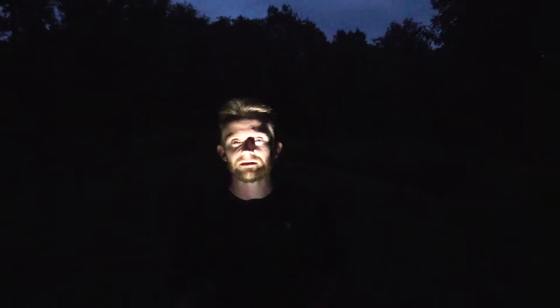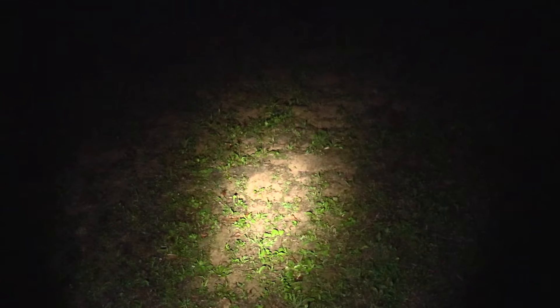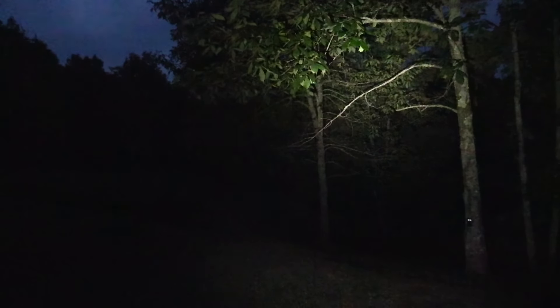Here we are with the Nitecore EA11 doing some nighttime performance tests. I really do like this flashlight — it's got some really cool features. You can barely see on the lowest setting, and we'll just go on up to the next one. That's medium, that is high, and then we'll go up again — there's turbo, or burst. So you have low, medium, high, and turbo.